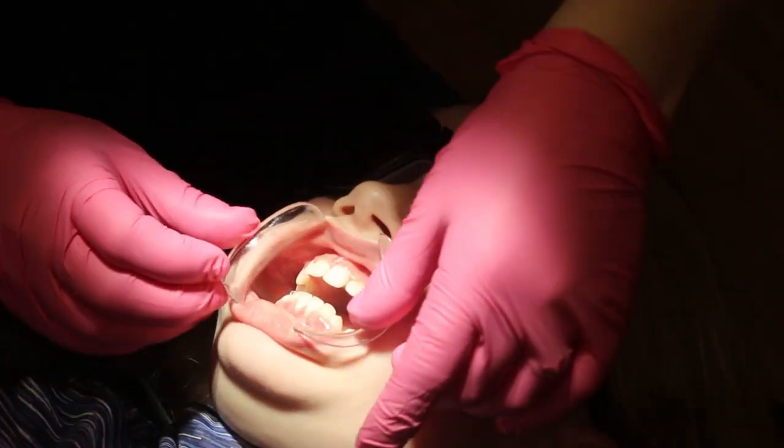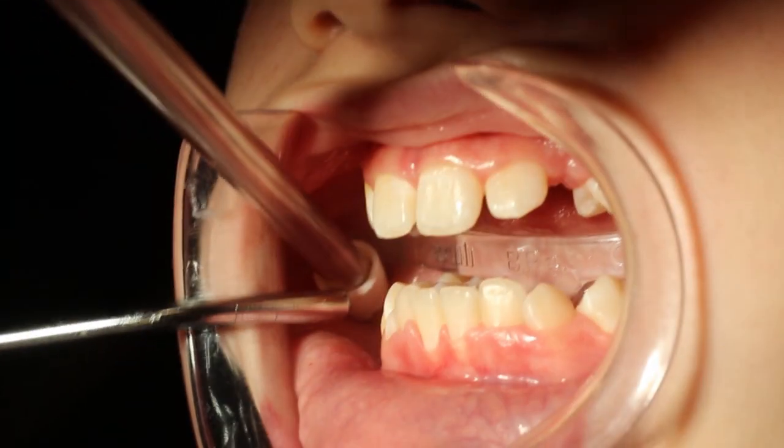We then need to retract the cheeks and the lips. You're going to be stretched out there for several minutes while we keep all your tissues away from your teeth. We condition the teeth and prepare them to accept the glue and the brace.